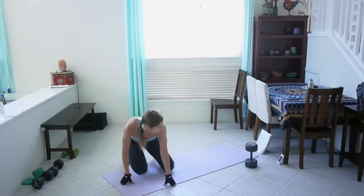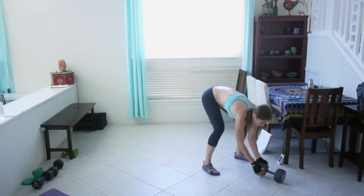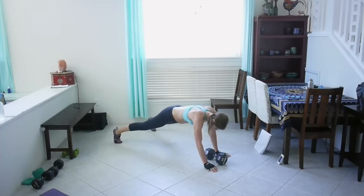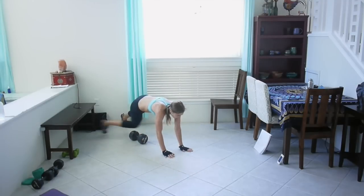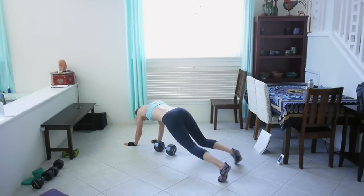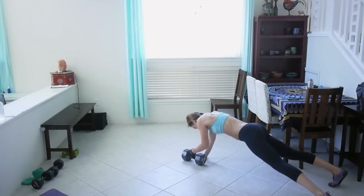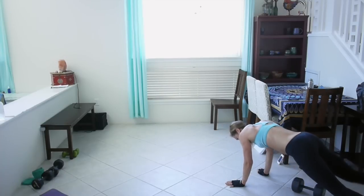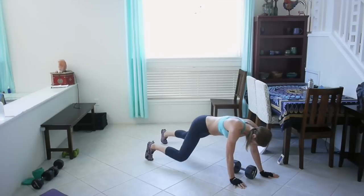Okay, last exercise — this is a fun one. Get your mat out of the way, grab your dumbbell. We're doing a plank dumbbell pull. Get into a plank, pull it, back it up, pull again with the other arm. Try to keep your hips square to the ground. Turn around — I wish I had more room here. I don't know if you guys can still see me, but I'm just going to keep going.